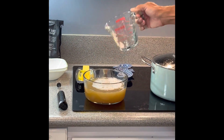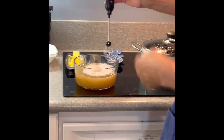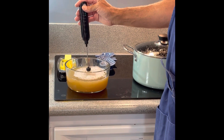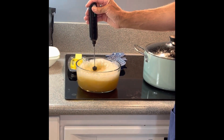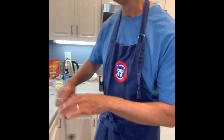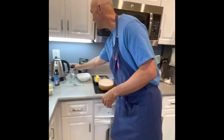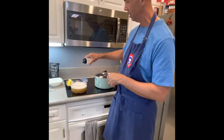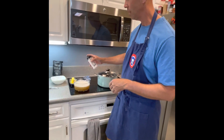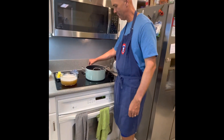If I had regular eggs in here, I would use a whisk like this — try not to make a mess — and whisk them all together, blend them. At this point I'm going to add a little bit of salt. You can always add salt at the end. And we're going to put it into the pot.